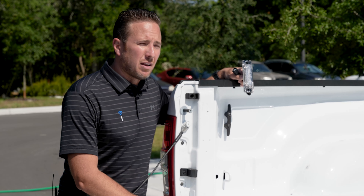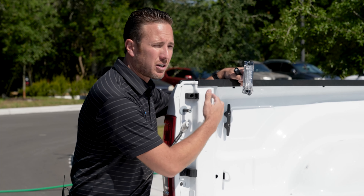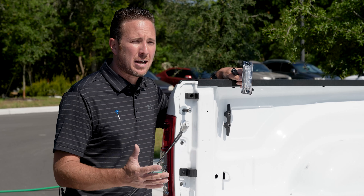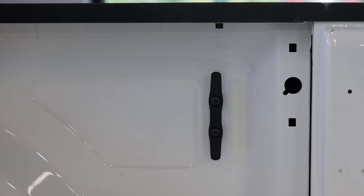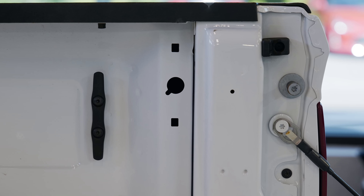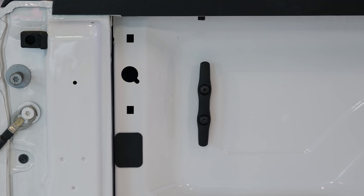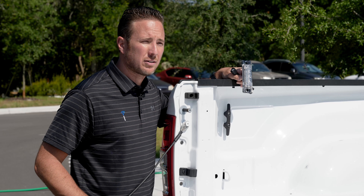Now whenever you're choosing your bed liner, if you're doing the drop-in version — which is the plastic one — make sure it has the cutouts in case you want to add the factory LED bed lighting. You'll notice on both sides of the bed there's a predetermined cutout here from the factory for that kit. So just keep an eye on that whenever you go to select the bed liner of your choice.